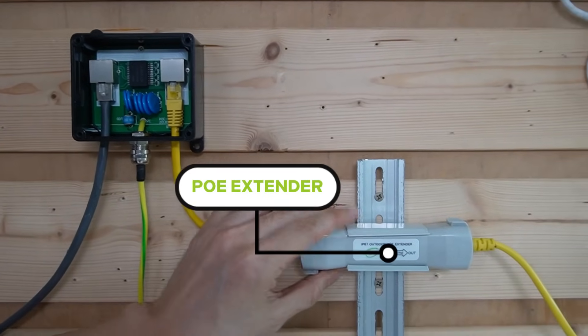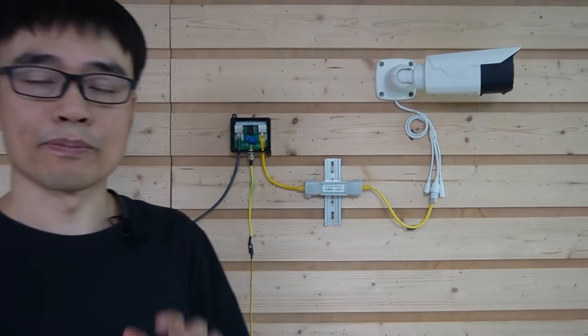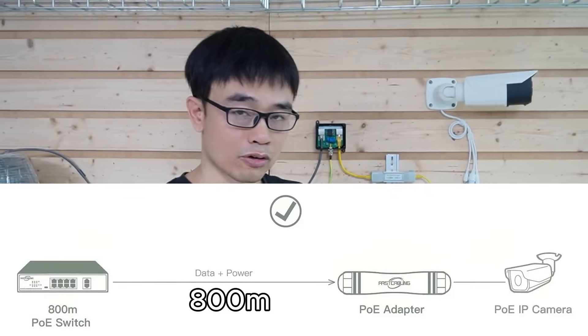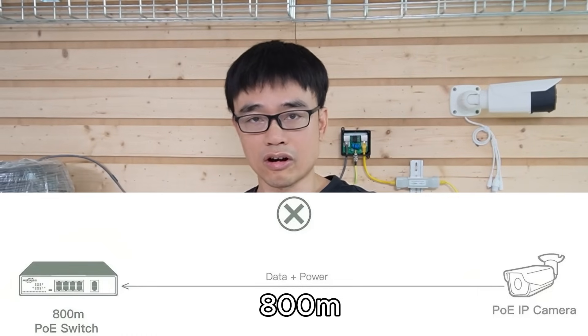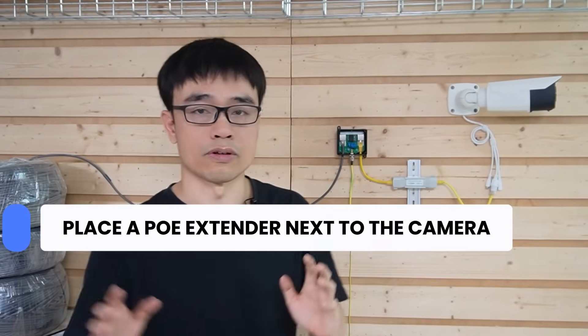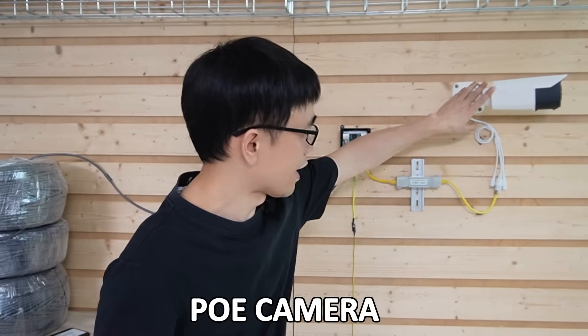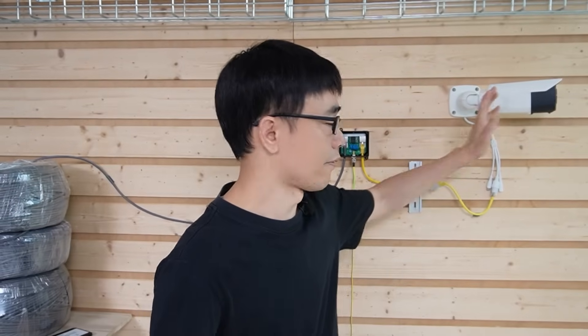This is the PoE extender. You may wonder why we need a PoE extender since the switch can already push data up to 800 meters. Remember, TCP/IP networking is two-way communication. Even though the PoE switch can push data up to 800 meters, this camera is just a regular camera — it cannot send signals back that far. That is why we need a PoE extender next to the camera, working with the long-range port to achieve the 800-meter long run. This PoE camera consumes about 12 watts.